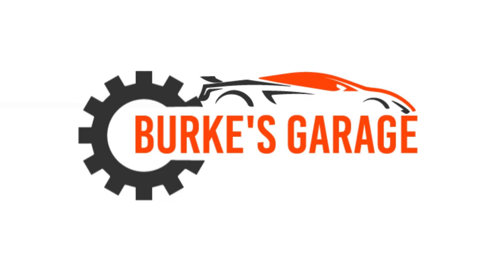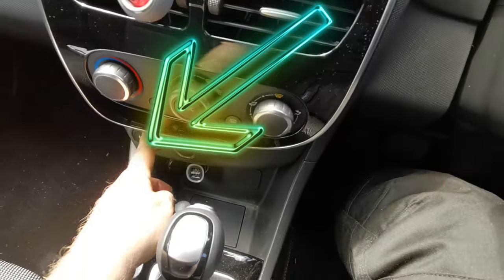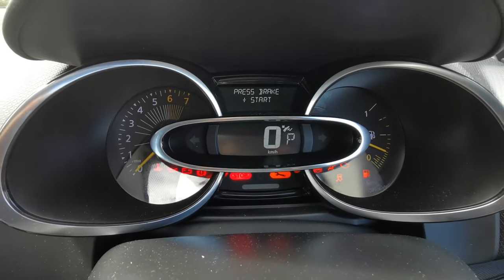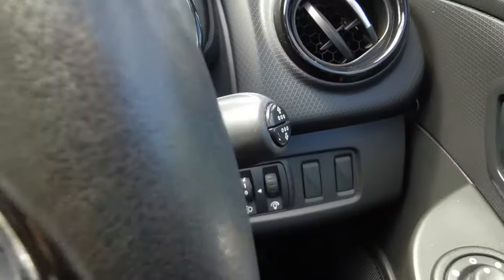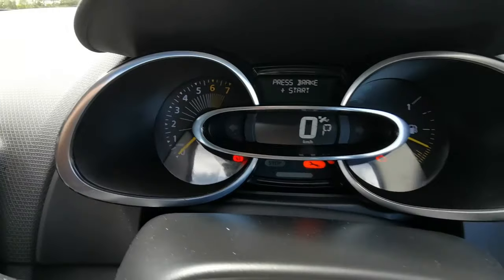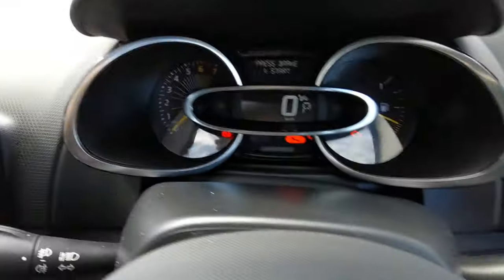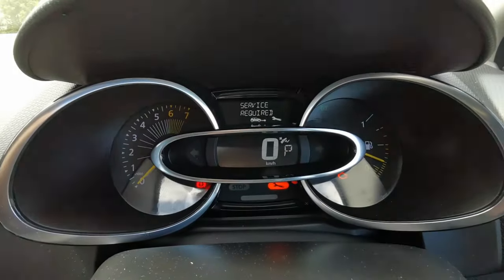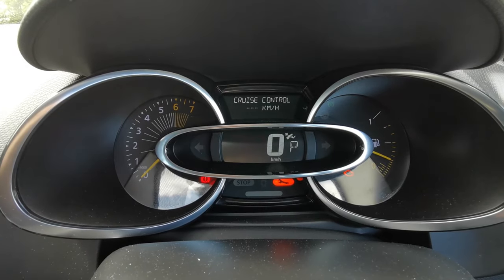The first thing we do is ignition on without starting the vehicle. You'll see the service required comes up here. The buttons on the sides are the ones you're going to be using to reset this — you're going to press the down button with the ignition on, pressing that button and going through the menu.